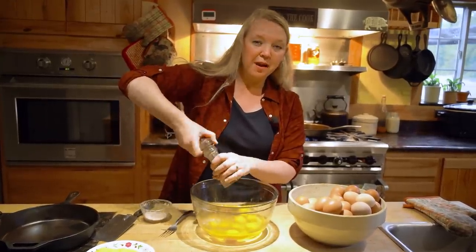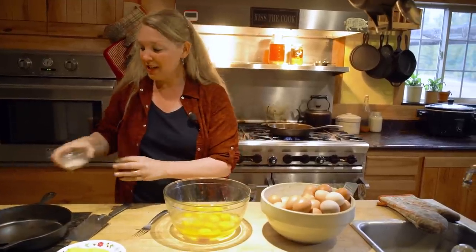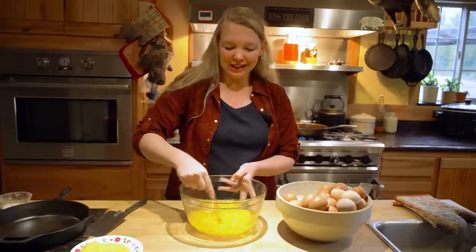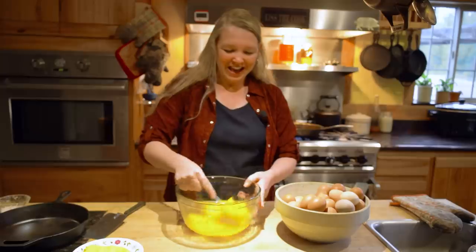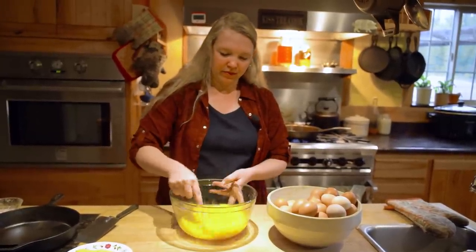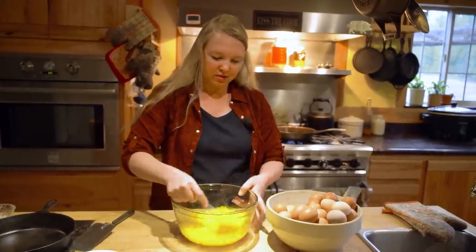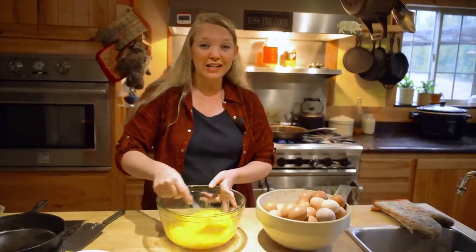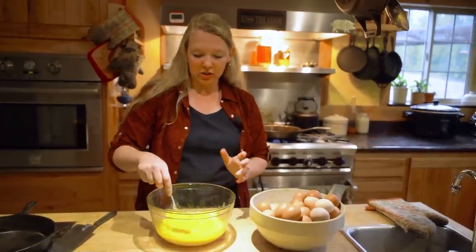That's all. The pan is still back there heating so it should be getting nice and warm. We're just going to completely beat these eggs — I like a good old-fashioned fork for this — until they take on a nice light color. That means we're really incorporating a lot of air and getting them very well mixed so that it's very uniform.